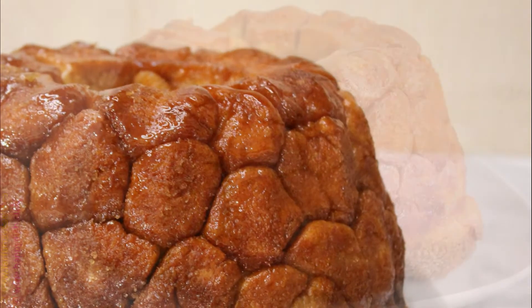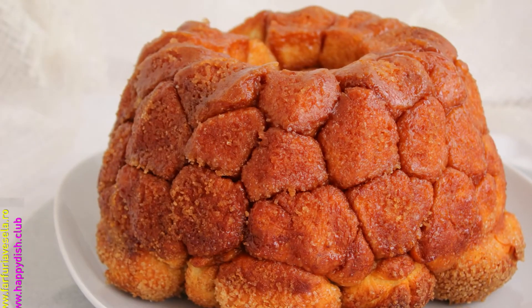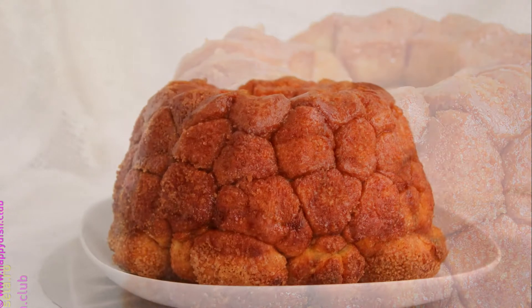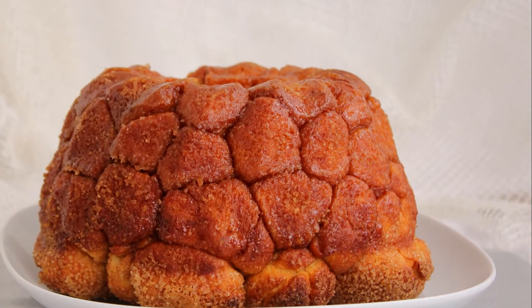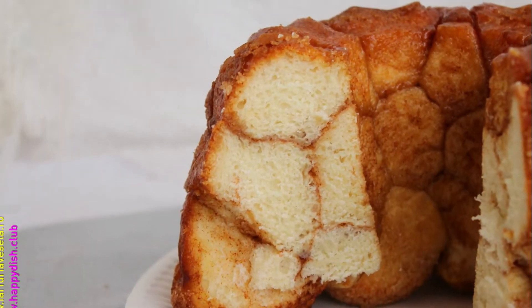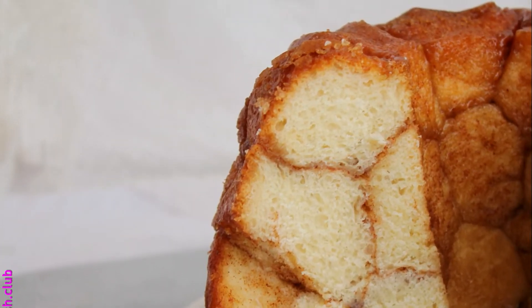Hello and welcome to my YouTube channel. My name is Dana, and today I have for you this recipe with monkey bread — simple, delicious, easy to make, and budget friendly. So let's start this.